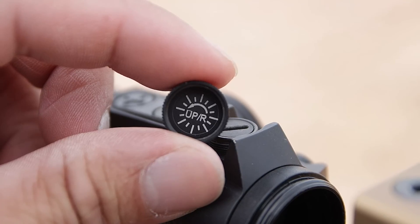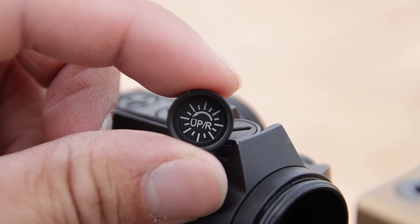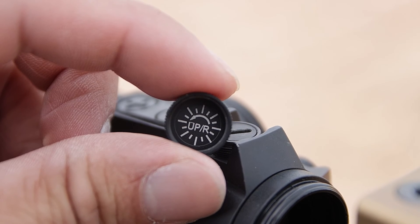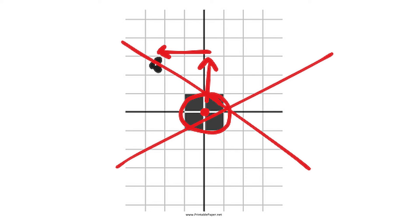If so, what you're seeing is exactly what the optic is supposed to do, and there is nothing wrong with your optic. The directional labels on your optic reference the point of impact instead of the point of aim. This is true for red dot sights, prism optics, and long-range scopes.